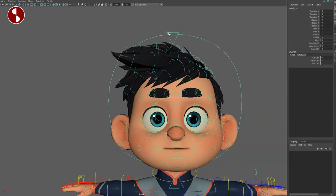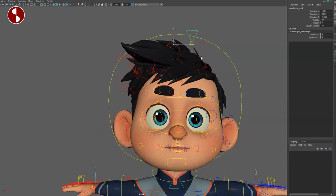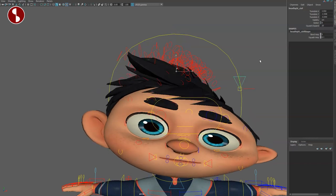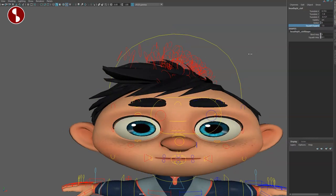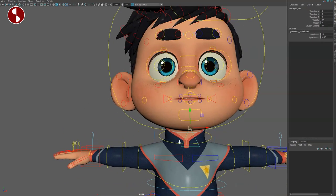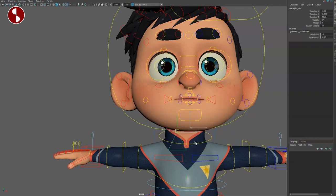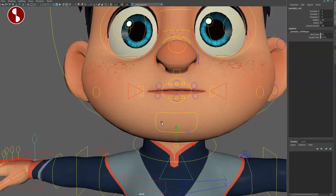Let's turn the hair back off. Up here you have squash and stretch of the whole head and you can change the squash expansion. Going back to the lower control, this is your lower part squash and stretch — it makes an older-looking face and gives more of a chewing option, which could be cool.